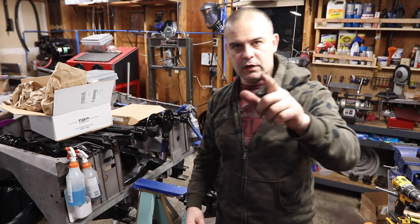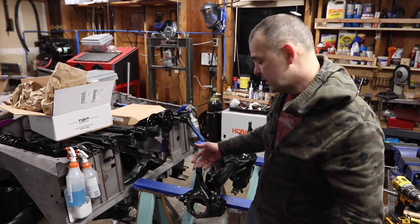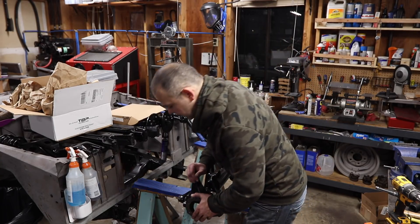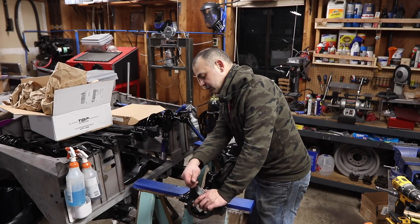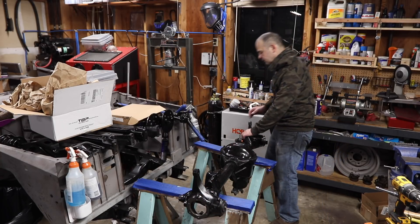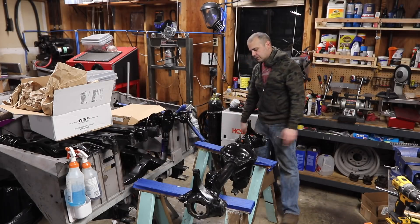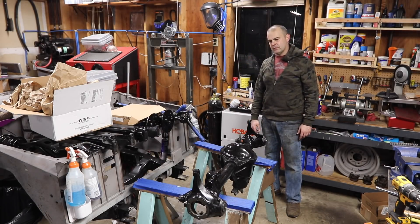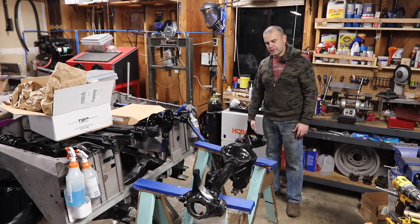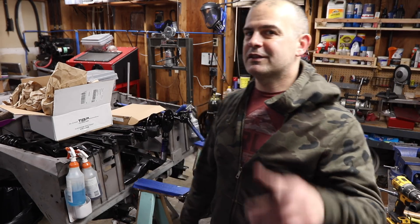That was how to install your upper and lower ball joints on a Dana 44, as well as how to install them onto your outer C's. Just to wrap up — I've got this issue where even without torquing to spec, the knuckle is very tight. My guess is that once it breaks in it'll loosen up, so I should just leave it tight. Let me know what you guys think in the comments below, and see you next time on Matt's Garage.